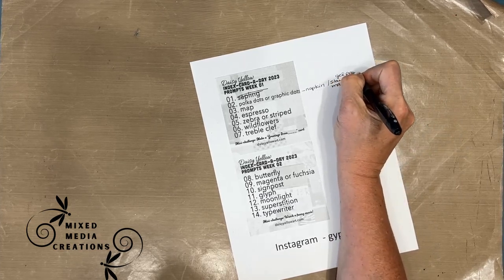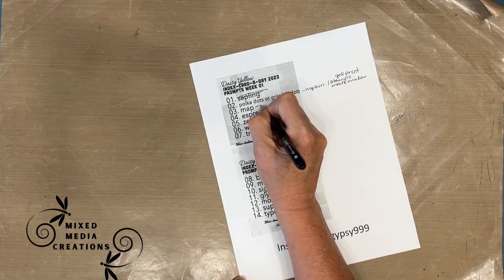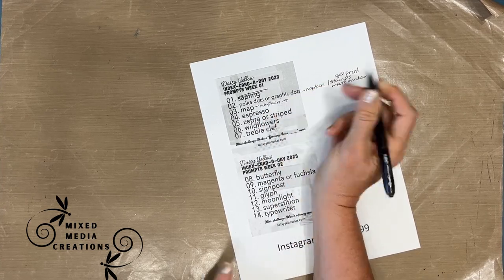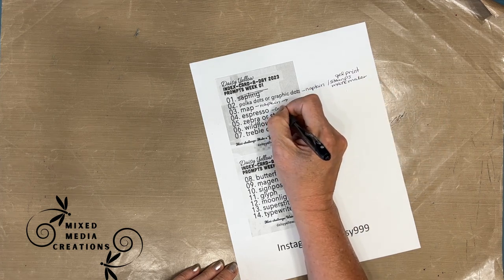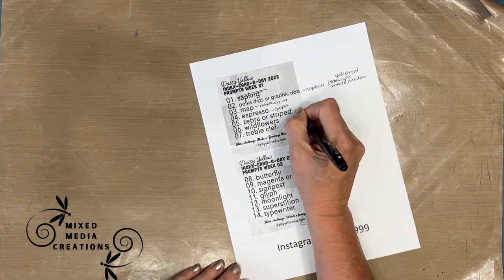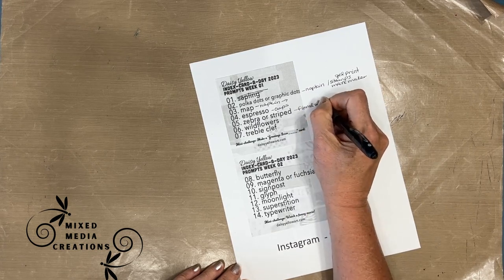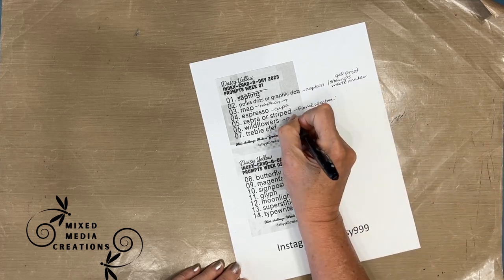First, I'm brainstorming supplies that I know I have in my stash that go along with the prompt, the theme, the motif. Later, I might put quotes that I know I have from my sentiment packs, some link to things I know I can use. This helps me organize it.